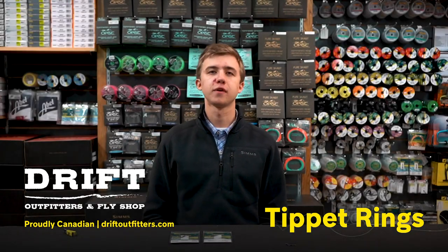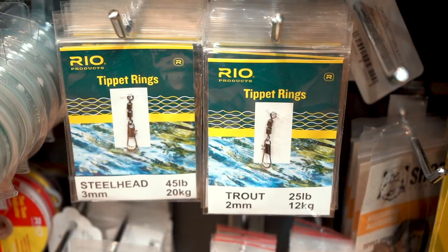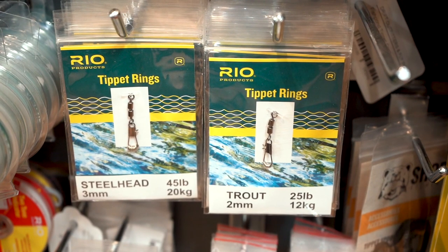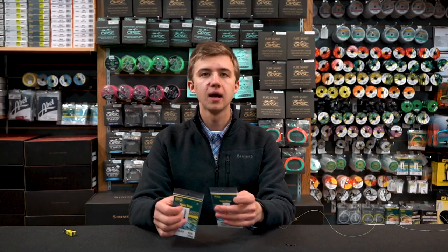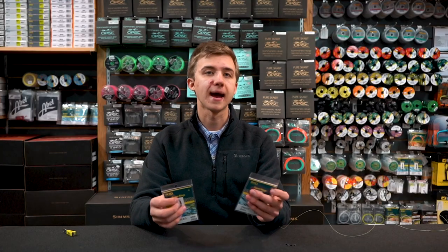Hey everyone, this is Chris from Drift Outfitters and today we're going to talk about tippet rings and how to use them. Tippet rings, if you're not familiar, are essentially just a hook eye that you can use to attach to the end of your leader and then attach tippet to that.